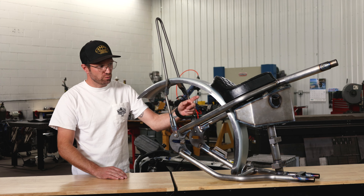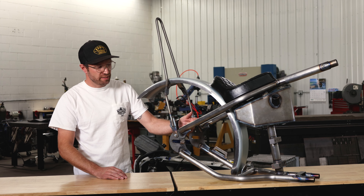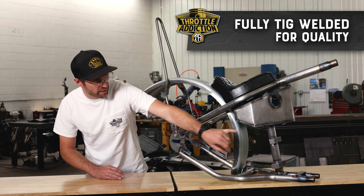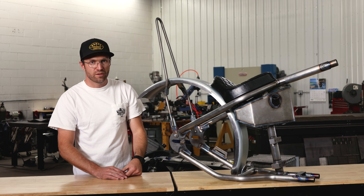We cut it, we bend it, we twist it, we squish it, we form it, we do everything. 100% TIG welded every single piece — the sissy bar, all TIG welded; the oil tanks, again 100% TIG welded — everything on the frame.